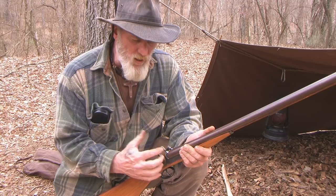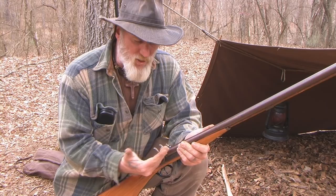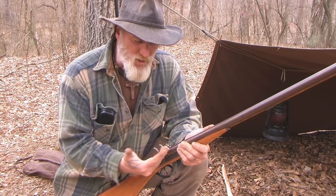The only problem with the cap lock, as we've discussed before, is it's a closed ignition system but it's not completely waterproof. You've got to have number 11 priming caps, which we talked about — still available today, no problem. The big advantage is that it will shoot a lot of powders that flintlocks will not shoot.